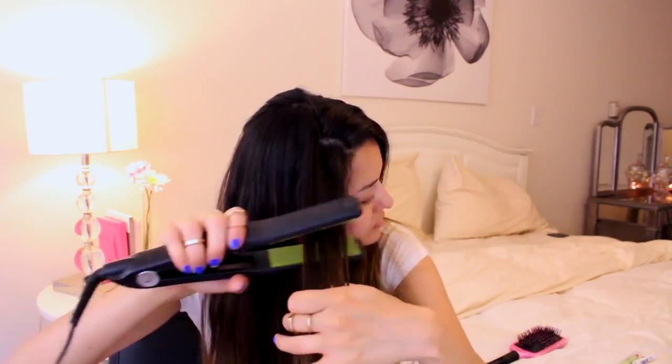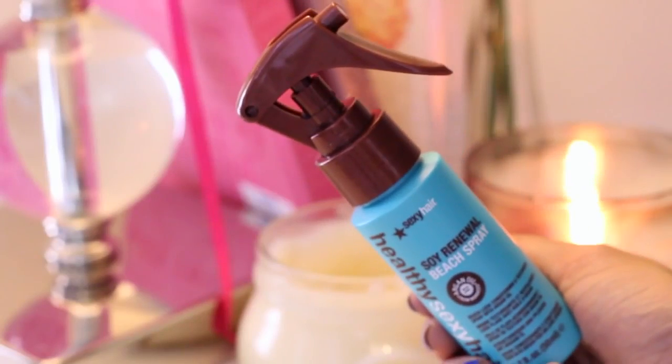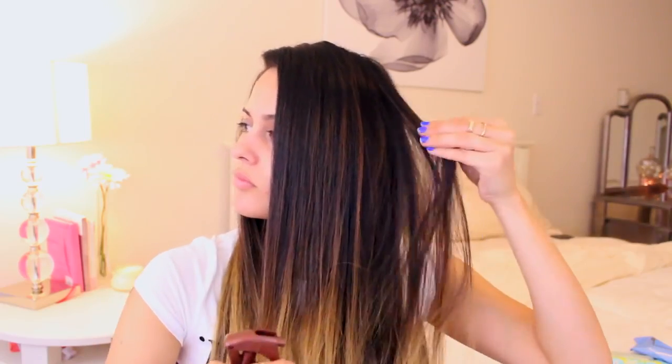This is my all natural hair — frizzy, but I straightened it out so we can look more like Kylie Jenner. Then I took the Healthy Sexy Hair Soy Beach Renewal Beach Spray just to add a bit of texture to my hair, because her hair in the picture I'm looking at wasn't super neat. It was kind of messy looking, so I'm just adding a little bit of texture.